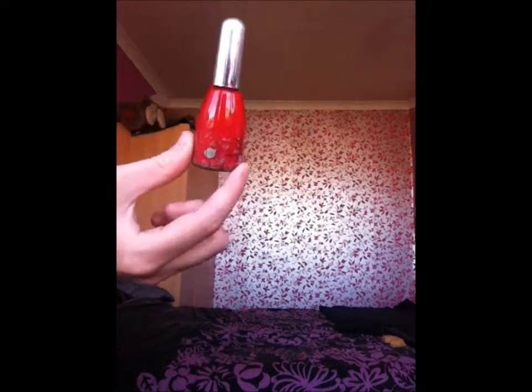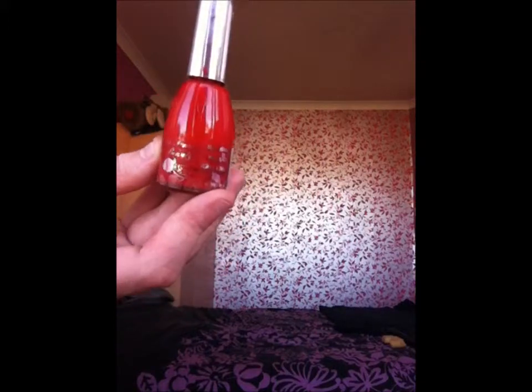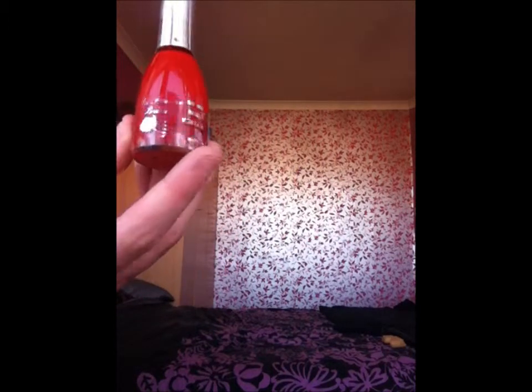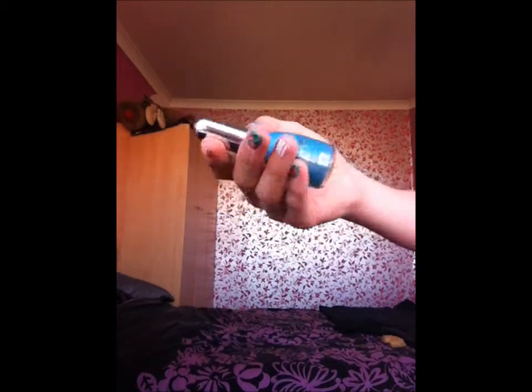Next we have the La Femin Beauty — this is just a plain red and it was from one of our local stores, like a cheaper drugstore type of thing, and this was £1.99 I think. This is also by La Femin Beauty; these are quite old which is why they've got a bit of a dirty label.